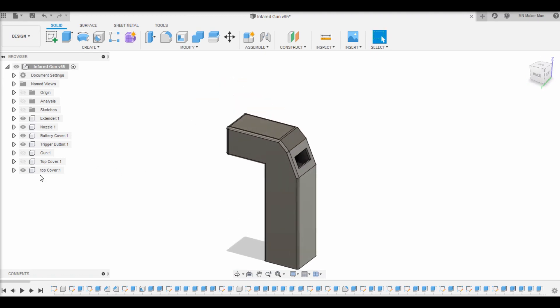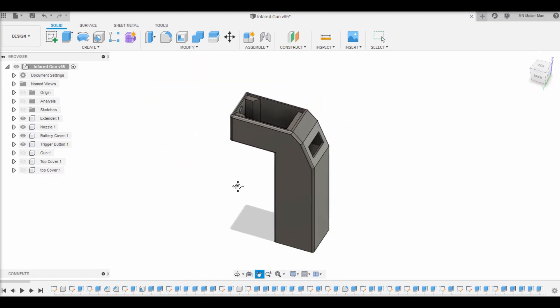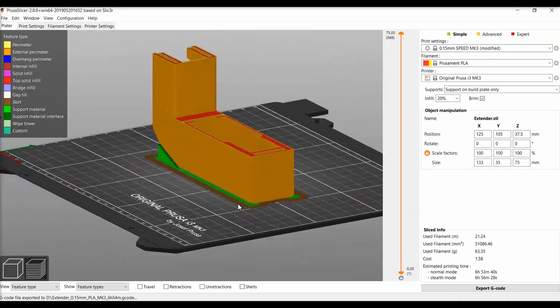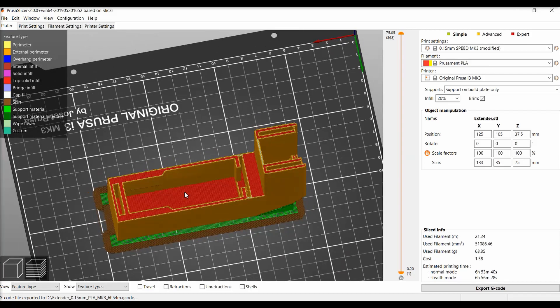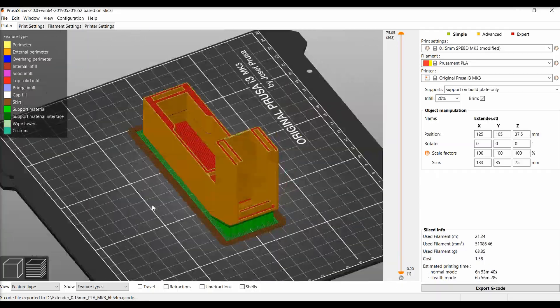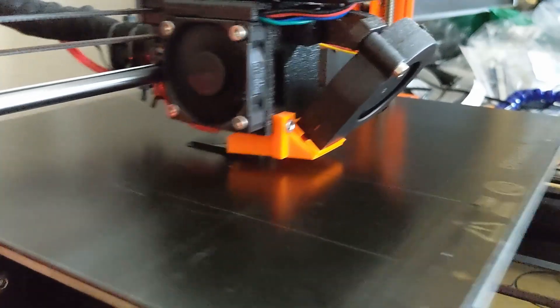One thing I definitely screwed up on is I didn't leave a whole lot of room on the top for the electronics. Printing it is also kind of difficult — there's a pretty big angle where the OLED display is. I ended up doing support on the build plate, but that made the finish not work so great. Anyway, go ahead and send it over to your 3D printer.